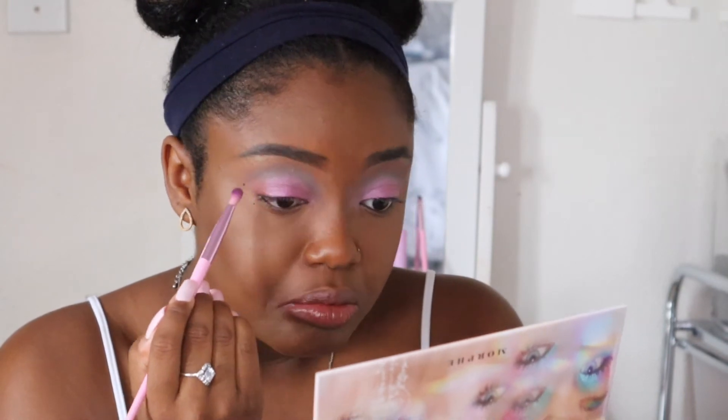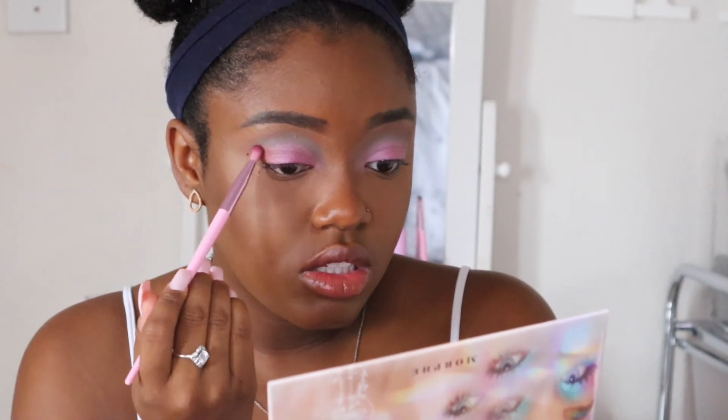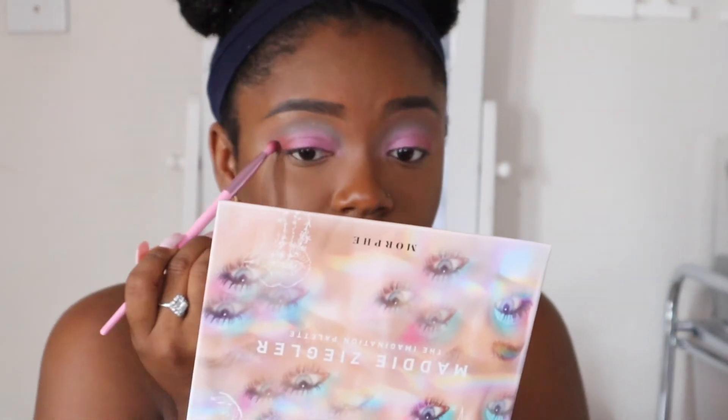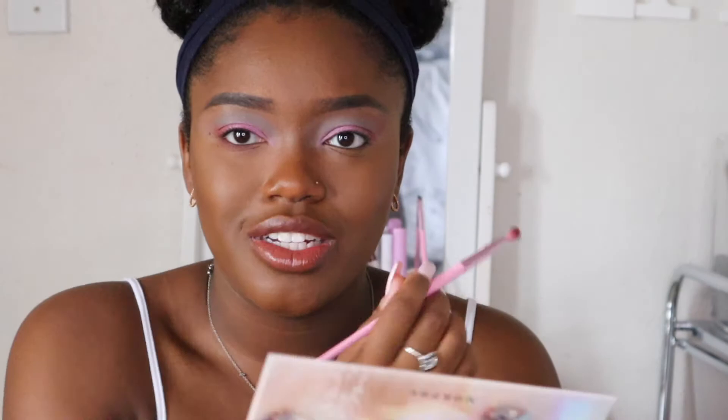I really do like this pink shade all over the lid. I think this look is missing something in the outer corner. I don't want to go black — that's too dark. Let's go into the shade Crushed and put that in the outer corner. Not bad at all — just something to add a little dimension. I'm going to take some of the Crushed shade and drag it on the lower lash line for a softer look, then go add some mascara and eyeliner.